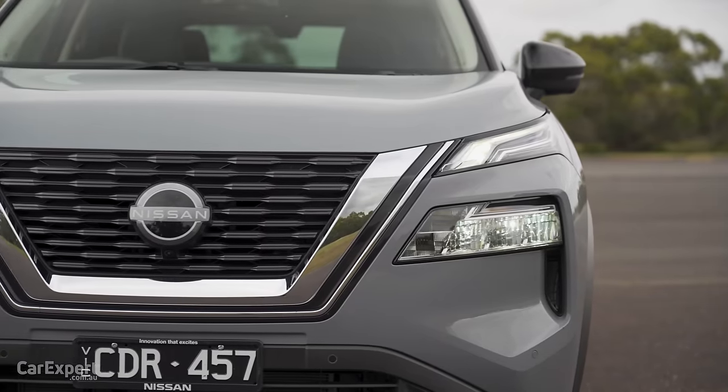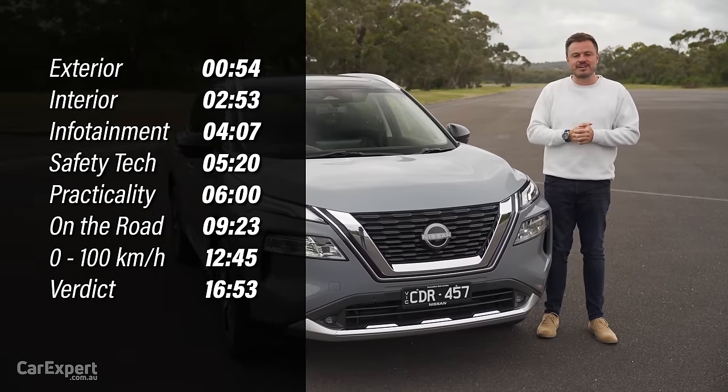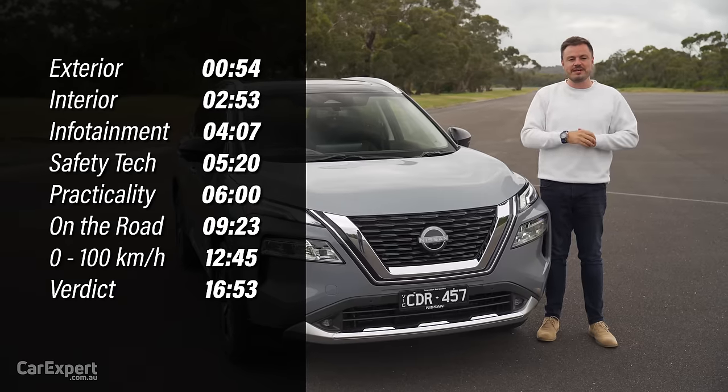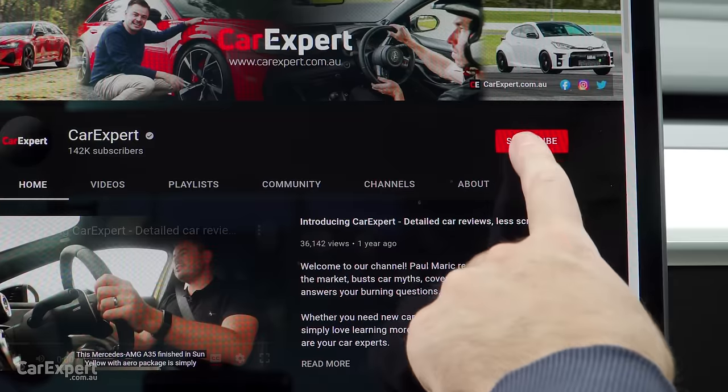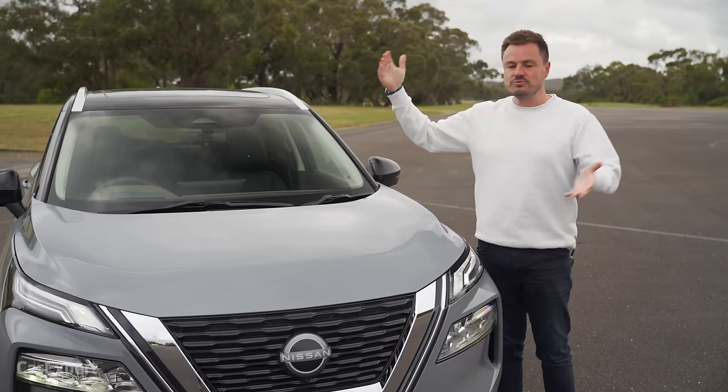Today we're going to do a detailed review of this car, so if you do want to skip ahead to other parts of the review, you can use the time codes on the screen, or if you're on YouTube, you can scroll down and use the chapters below. And if you haven't done so already, subscribe to our channel and press the bell icon so you can find out when we drive the new Nissan X-Trail.